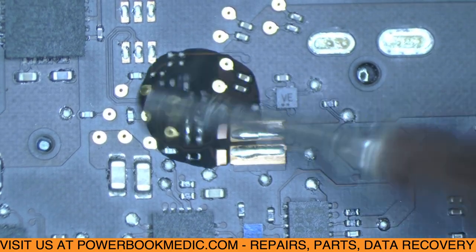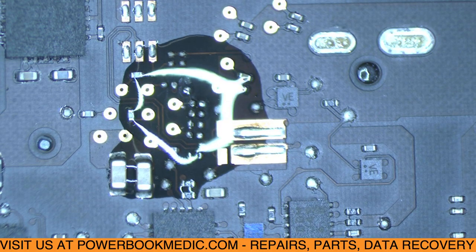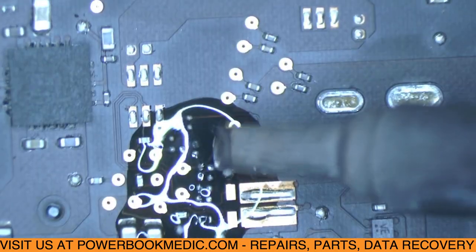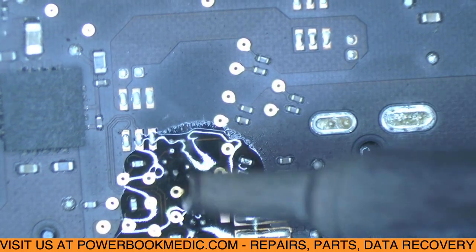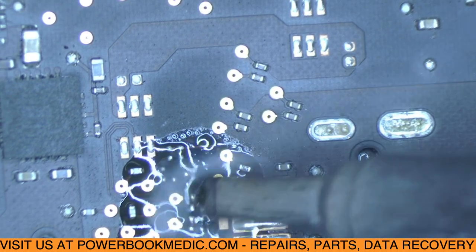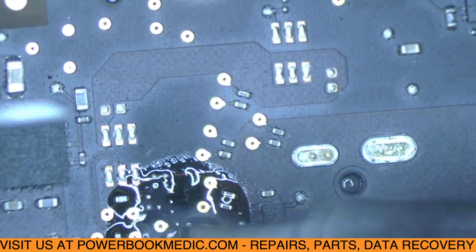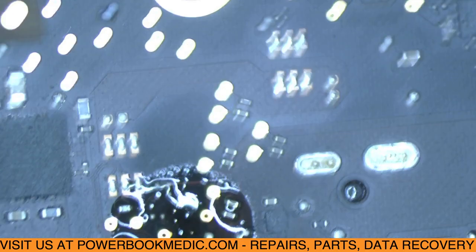I'm putting a little of this liquid acid flux on these pads. This flux looks really good when you have oxidized pads — it gets the oxidation off and allows the new solder to go on those pads nice and clean. As you can see, this pad at the top is oxidized — see how it just came right off without even scrubbing. Sometimes you think you have to scrub the pad to get oxidation off, but doing that can damage the pad or even remove it completely, and then you'd have to run wires. I've got new solder on that now.